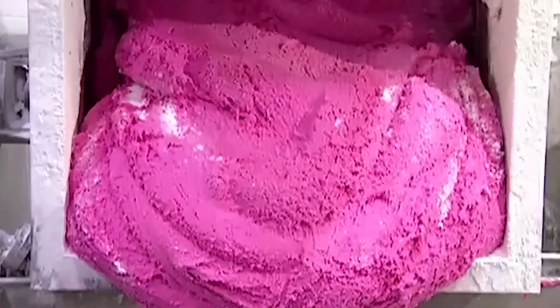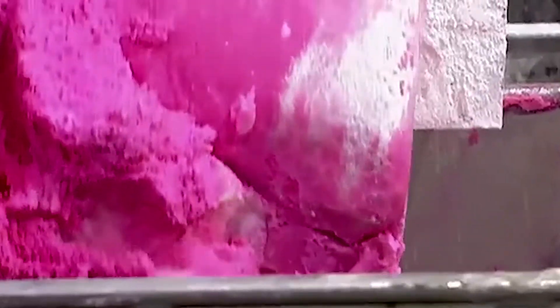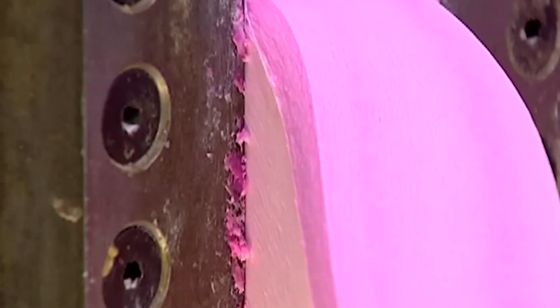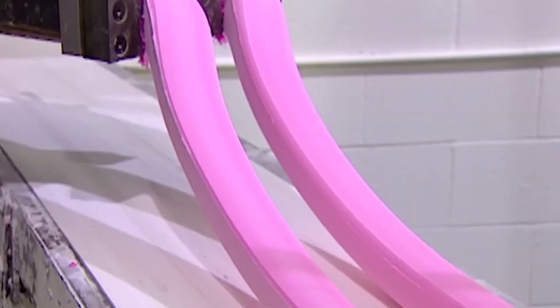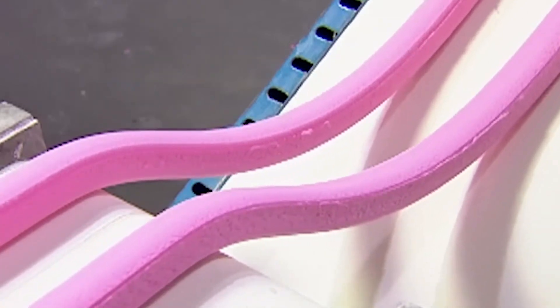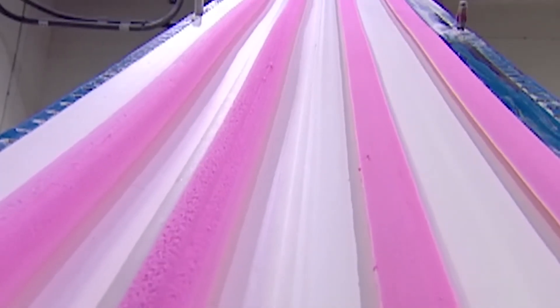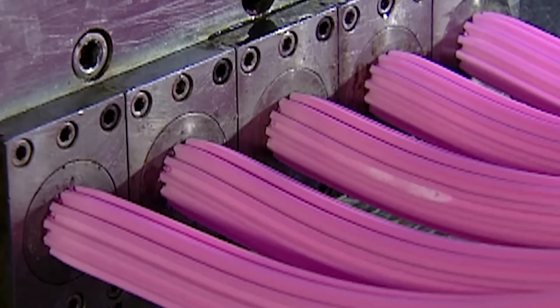The mixture is ready when it reaches the consistency of bread dough. They transfer it by cart to a machine called the pre-extruder. The machine squeezes the mixture through a narrow opening, like squeezing toothpaste from a tube. This transforms the big bulky wad into thin manageable strips that can then go through the extruders. The extruders squeeze each strip down to the actual width of a piece of bubble gum, and it comes out as one long continuous stream to be cut into bite-sized pieces later on.